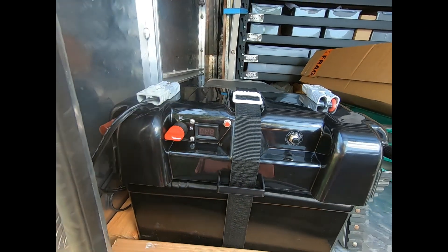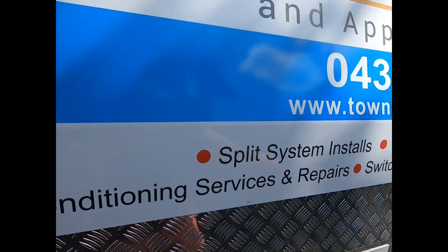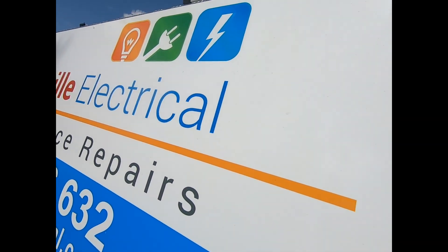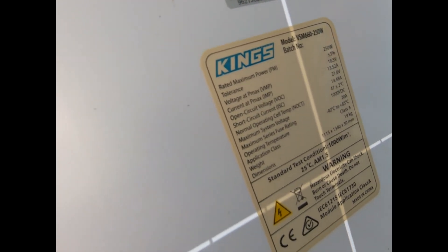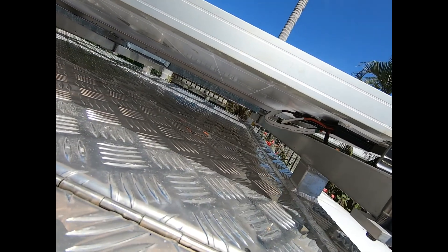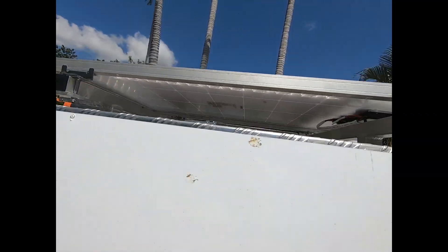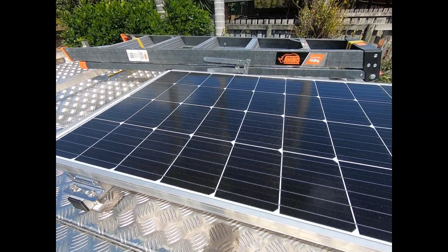13.2 volts is pumping out, so theoretically it was a 250 watt panel. Those are the specifications on it — upside down. I had to redo the connections because I was using it without the solar controller before; I was pumping it straight into the CTEC MPPT controller. And that's it on the roof.